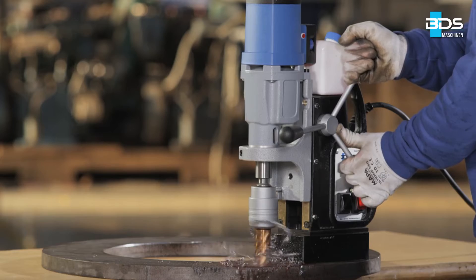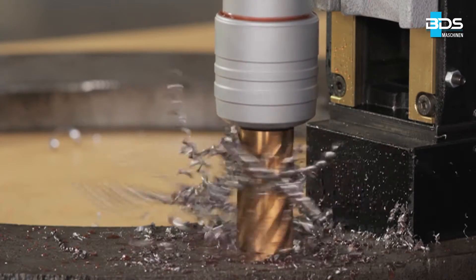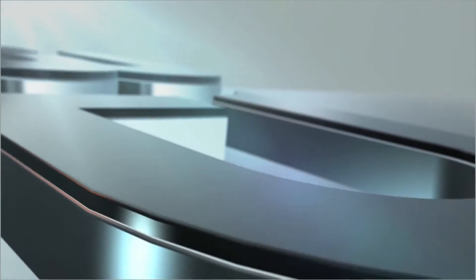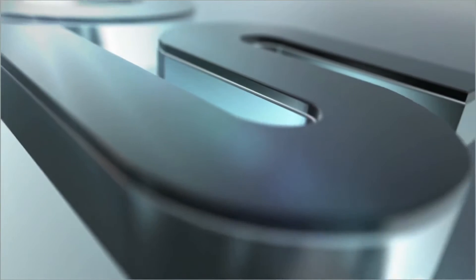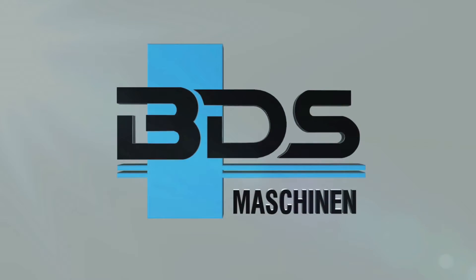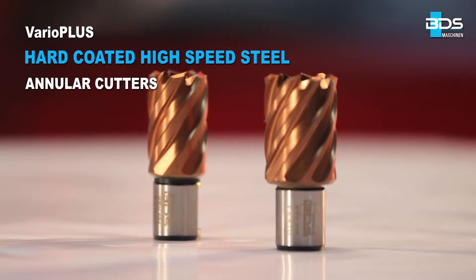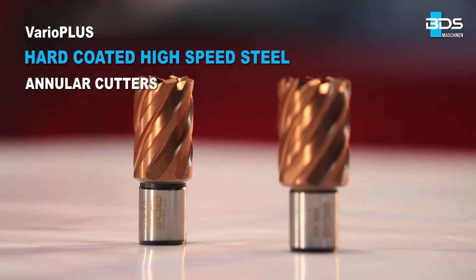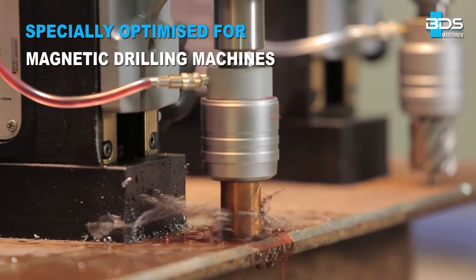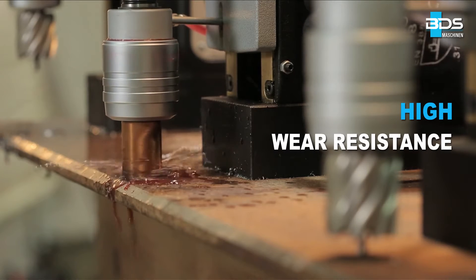High-strength fully ground core drills, manufactured under the effect of plasma with hard coating — only from BDS Maschinen. Presenting the brilliant hard-coated high-speed steel annular cutters made in Germany, specially optimized for use with magnetic core drilling machines to achieve more holes with longer tool life.